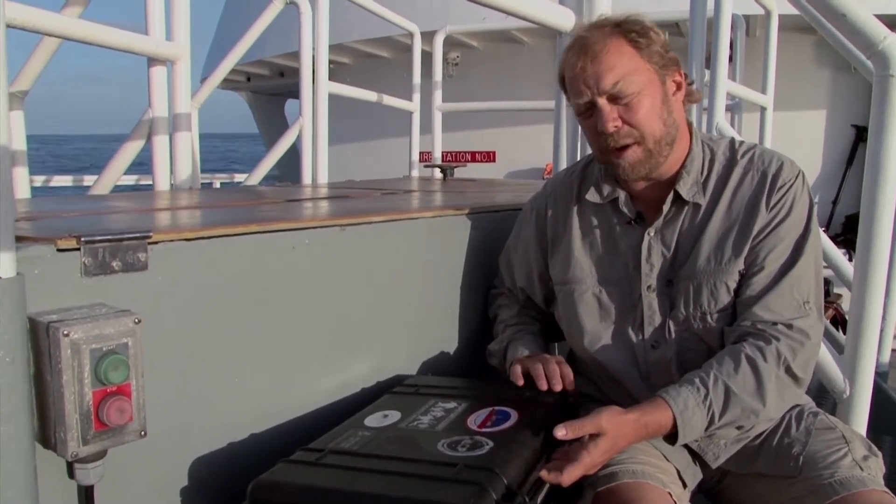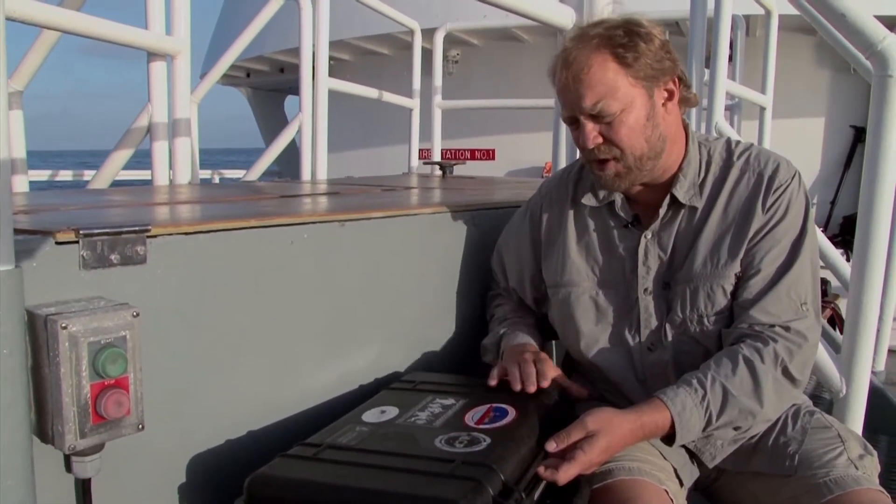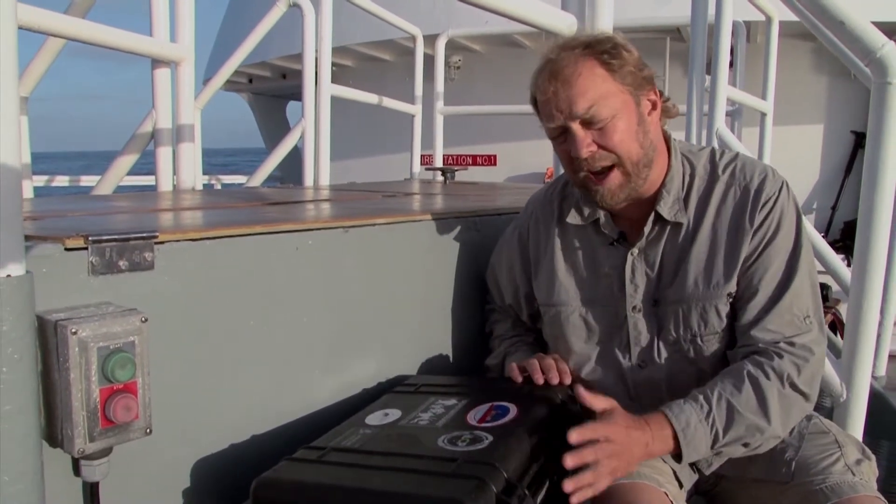Basically, I work from a waterproof case. This is a Pelican case — hard-sided, waterproof. It's good for the bow, it's good for the zodiac. It's not what I'd carry for a hike on shore.